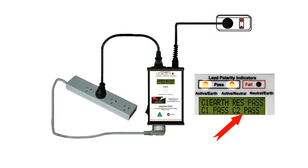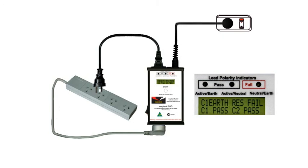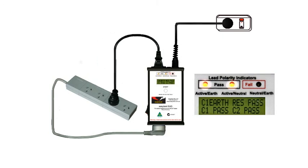Test completed — well, for a standard extension lead. But since this has several outlets we'd best check them all. And as long as we have passes on the lights and both lines of the display, the device passes.